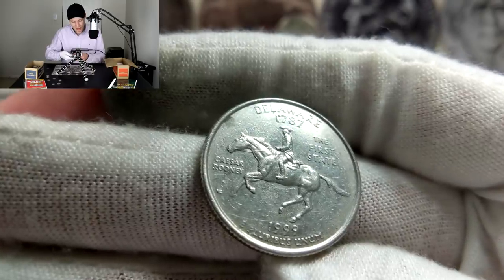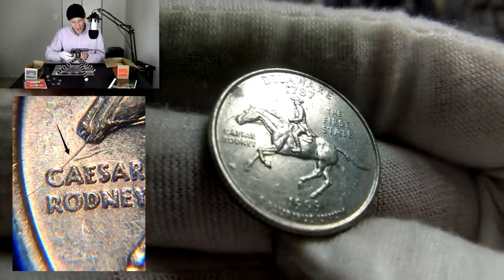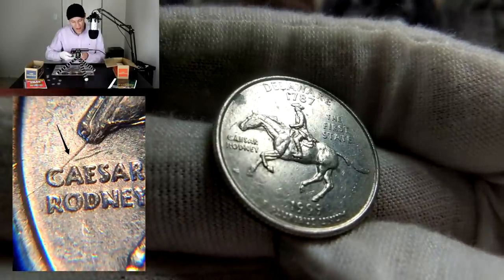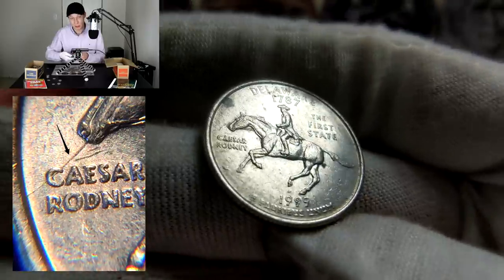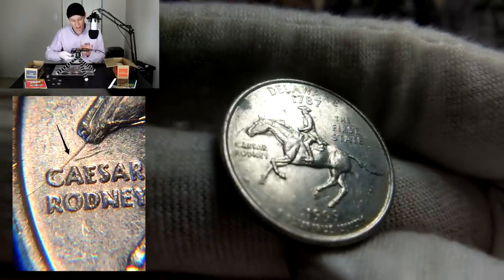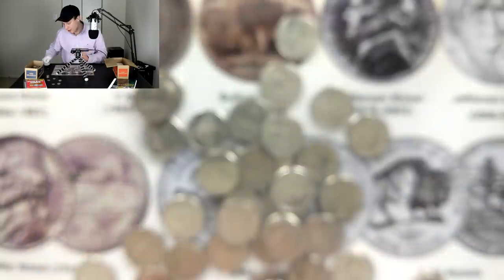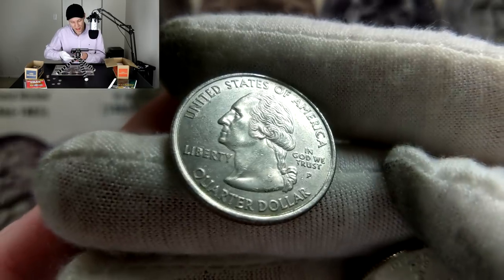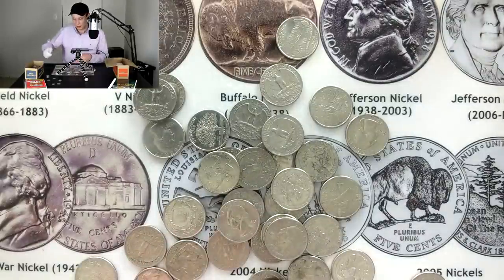Another really cool coin to be looking out for is the 1999 Delaware — they call it the 'spitting horse' because it's a die crack that goes from the mouth of the horse over to the edge of the coin, making it look like the horse is spitting. I've been looking out for that one but haven't found anything of the sort yet. The other Kansas quarter example here shows the T quite a bit more apparent, so that wouldn't really be anything to keep.